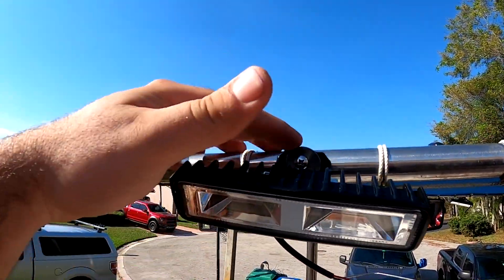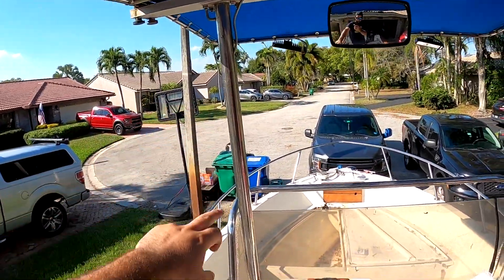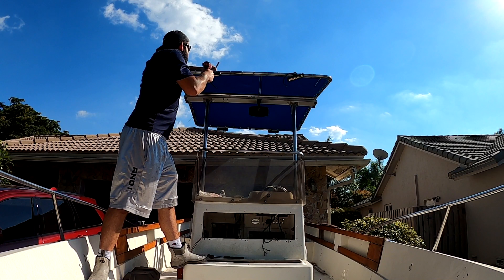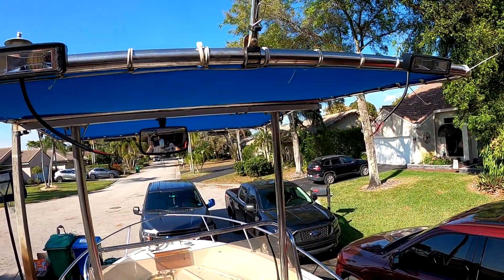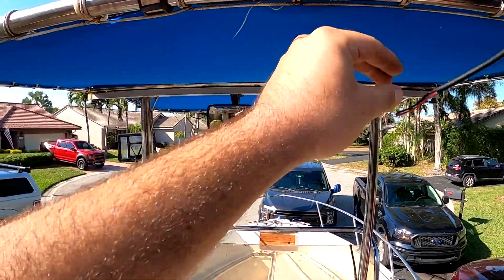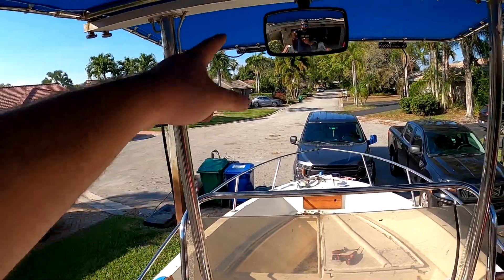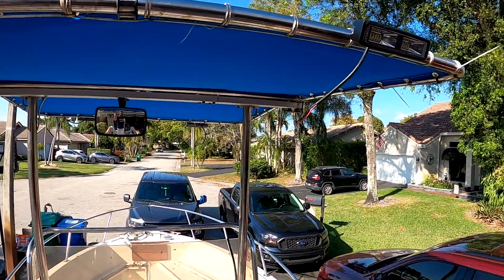Spreader lights are mounted — now we're zip-tying them up nice and tight and getting them angled where we want. I'll run the wires while I'm down here. The plan is to wire the front and back spreaders in series so they're on one switch each side — front pair on one switch, back pair on the other — feeding the wires down through the t-top poles and into the switch panel.